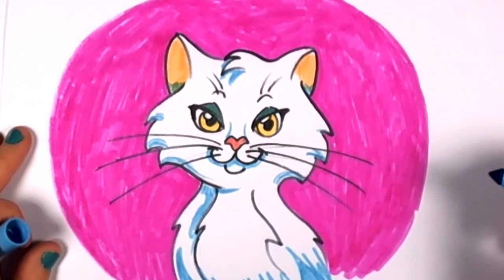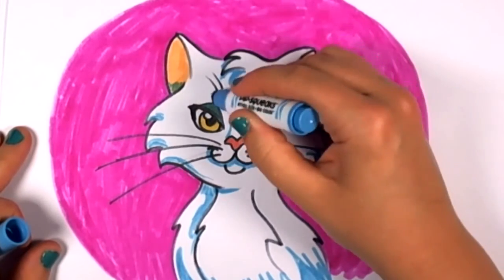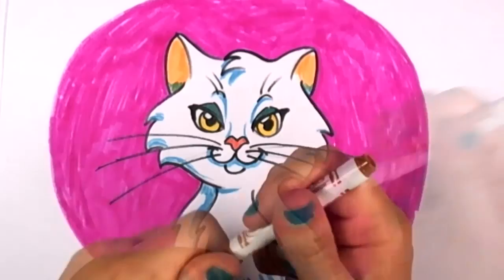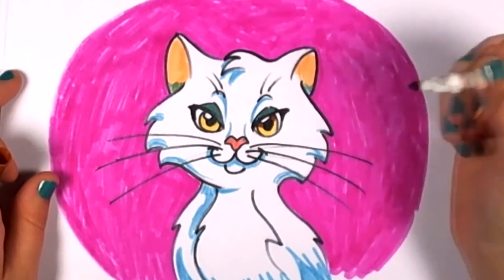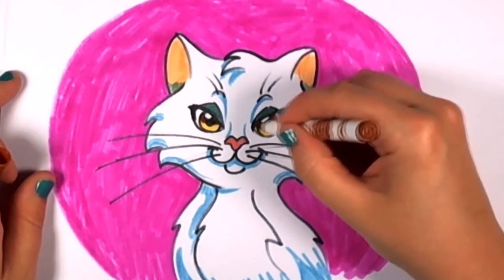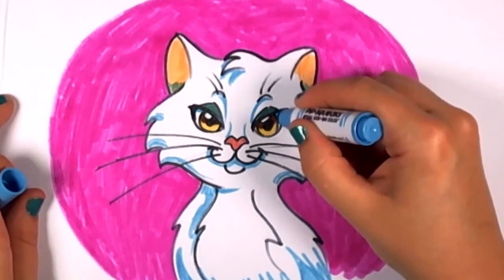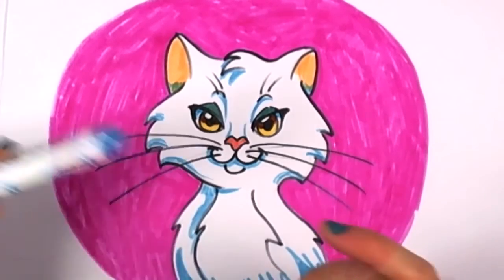A little bit of shadow on the eyes — oh yes, that looks really good. I'm going to go back in and put a little bit of shadow in there with a brown — that looks so good, I like that. It really softens her eyes up. And then I'm going to put a bit of blue in her eyeballs too, because she's going to need some shadow in there. What a lovely kitty cat — she looks gorgeous.